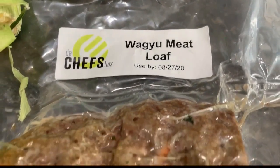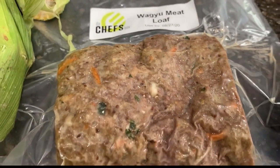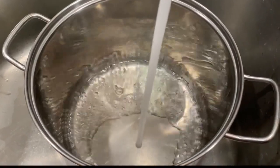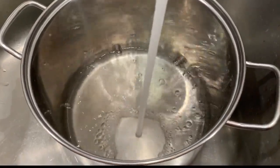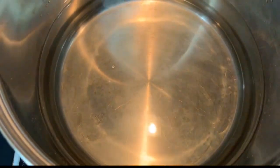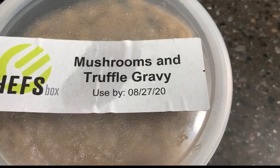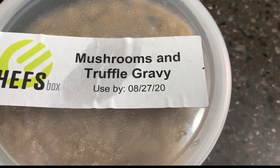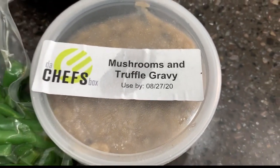In this particular box, I'm looking forward to the meatloaf. I decided to follow the instructions on the heating process. It really is just a few minutes with boiling water on the stove. It heats it up in the packets, and it does a good job of heating it up as well.